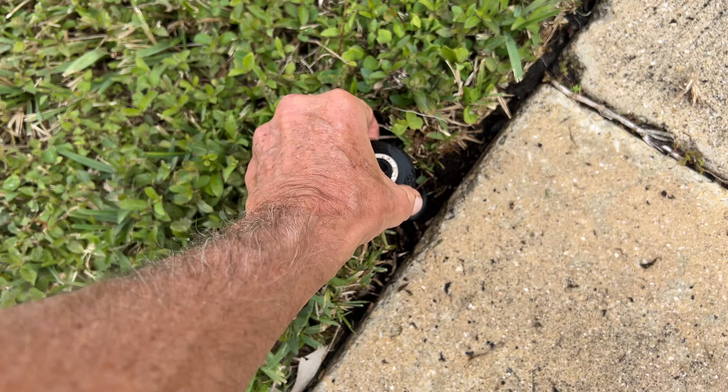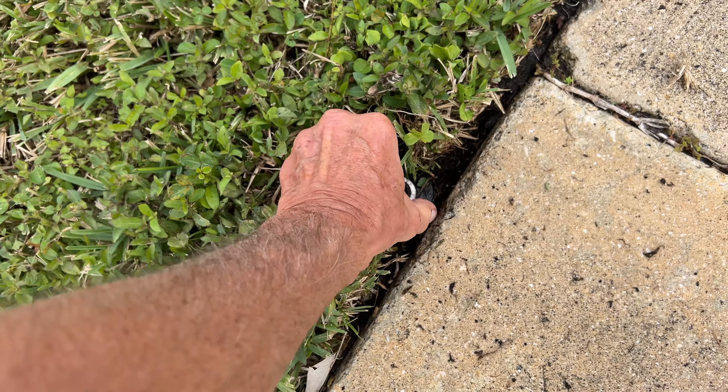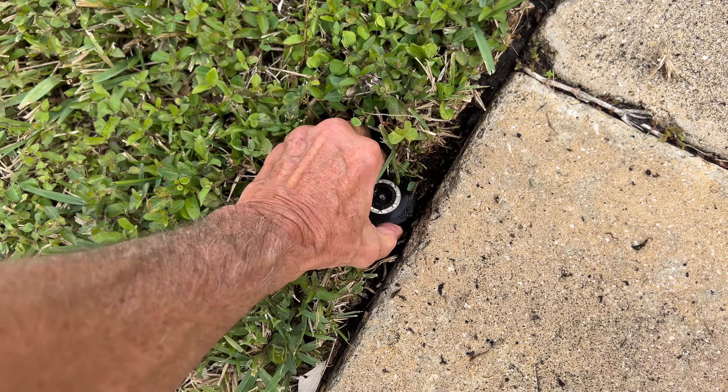Then I think it'll be okay to put it back in. Just screw it back in — that's all we've got to do. You don't need to replace the whole thing. We're just going to set it in there like this, then all we've got to do is just turn it just like that. Once I get it on there, I'm going to have to go back and turn it on because I need to see where it's squirting. I may have to adjust it.